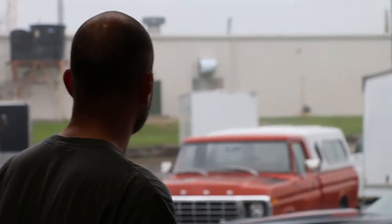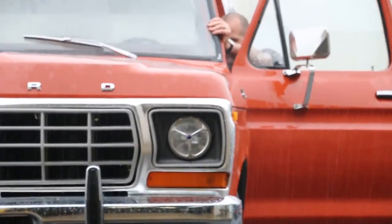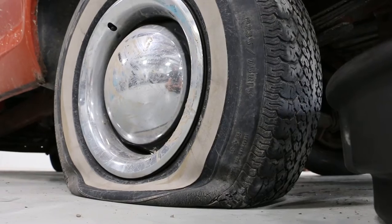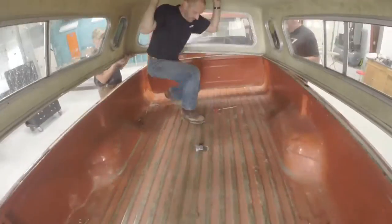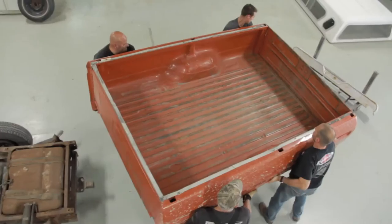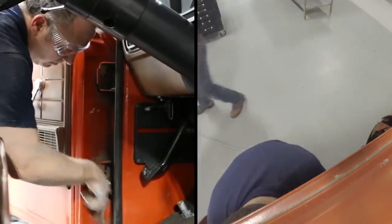The truck showed up — it got dropped off in the pouring rain, so we had the luxury of shoving it into our shop in the pouring rain. As you can see, the tire is flat on the one side there. We've got all the panels ripped apart so we can begin the dismantling and the paint and body portion of the restoration.